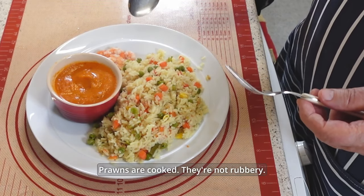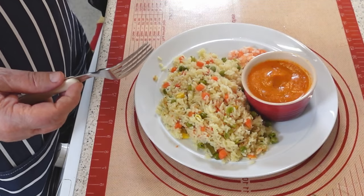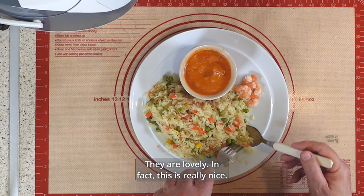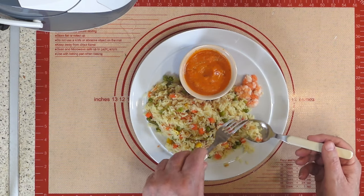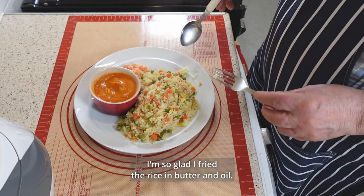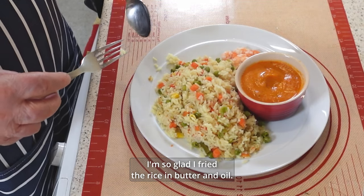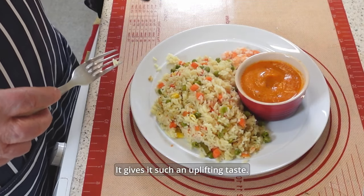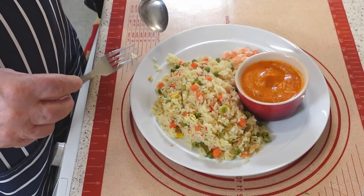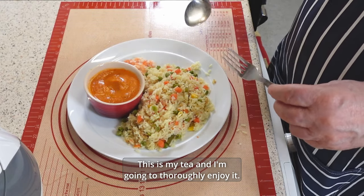Prawns are cooked, they are not rubbery — they are lovely, in fact. This is really nice. I'm so glad I fried the rice in butter and oil. It gives it such an uplifting taste.